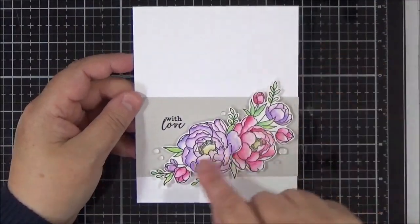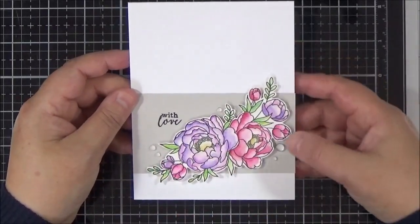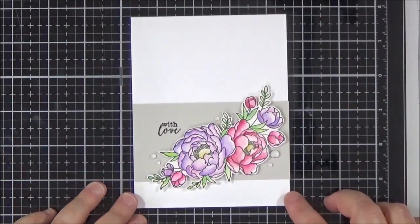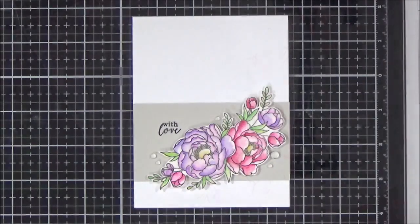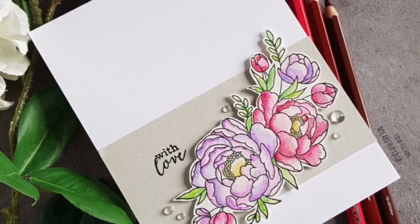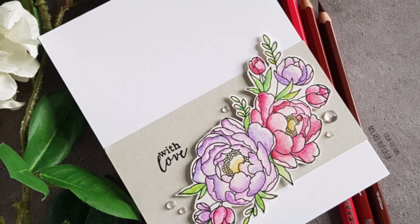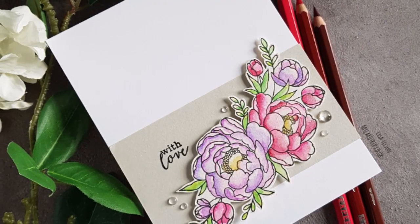Here's my final card. I fussy cut the image out and popped it on some foam tape onto a card base that I had added a strip of fog card stock to. I stamped the sentiment with VersaFine Onyx Black and added a few raindrops from Little Things from Lucy's Cards, and that finished the card off. I really liked how this card came out and how the pencils performed. I have all the supplies listed in the description below and on my blog — thank you so much for joining me today, I'll be back with another project soon.